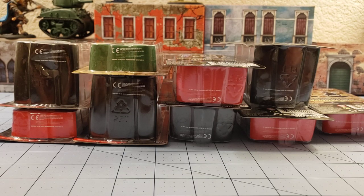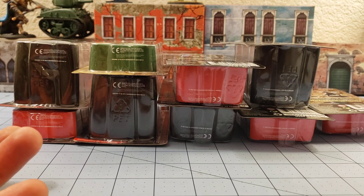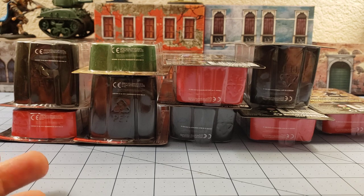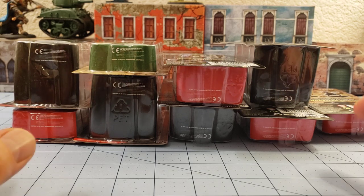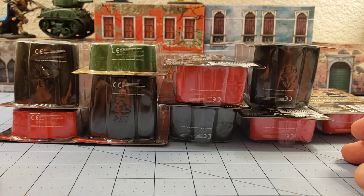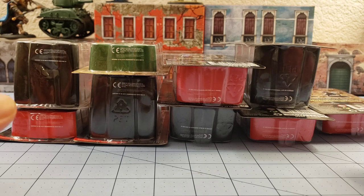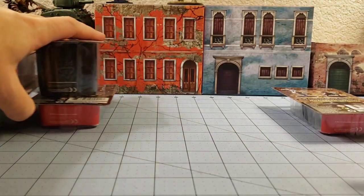Hey everybody, welcome to Obscurities and Miniatures. Today I have a big pile of WizKids models that I figured we'd unbox because I'm in the mood to not have to build stuff right now, so we're going to have a nice and easy time here. There's been some neat stuff, and I've got to give WizKids credit — they have continued to push both the quality of the models and the depth of interesting things they'll represent on the tabletop.